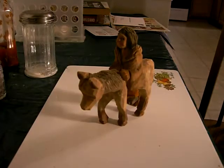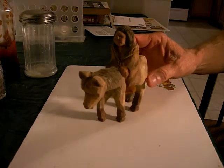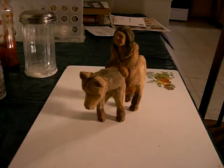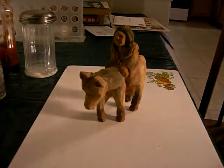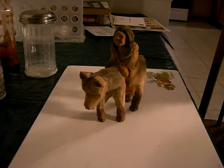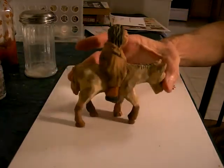This is the Indian woman on a horse. I have not had a chance to spray finish it. We've had some illness in my sister's family that has kept me from having a lot of time. But this is basically, in general, what the woman on the horse looks like.